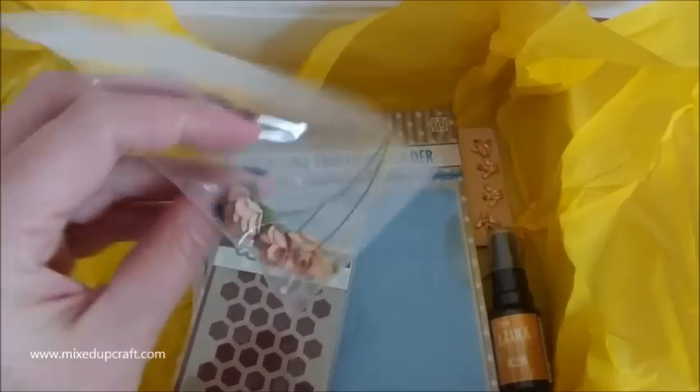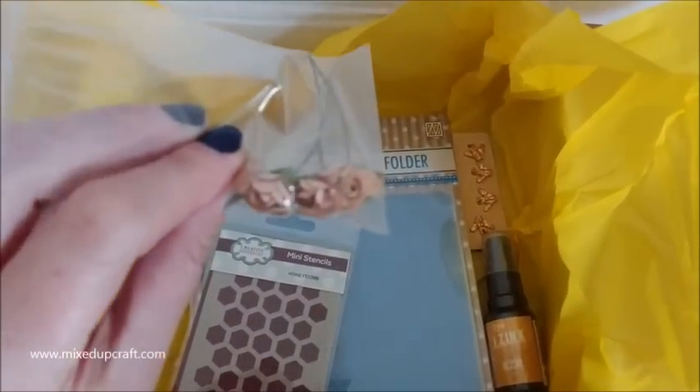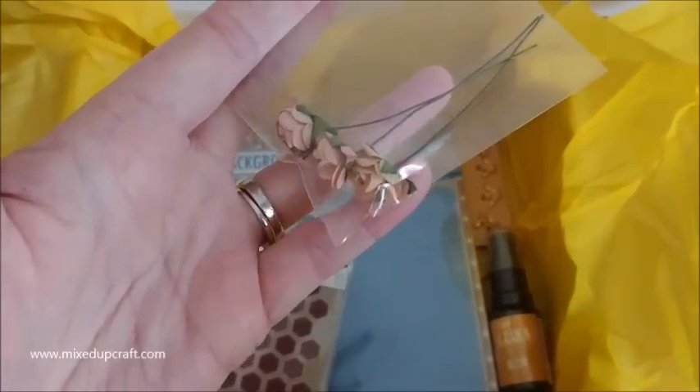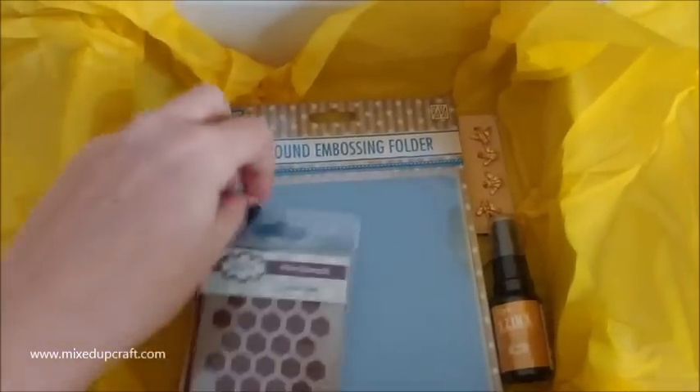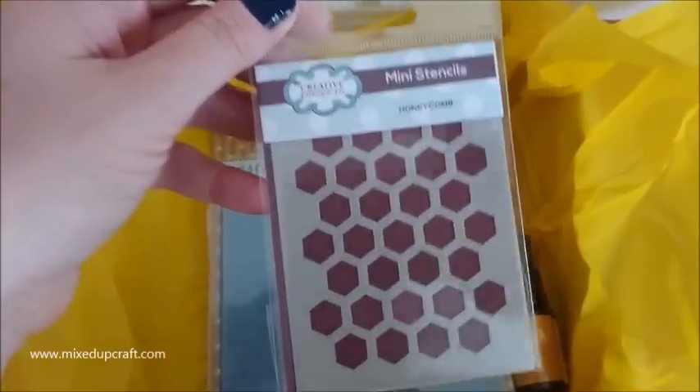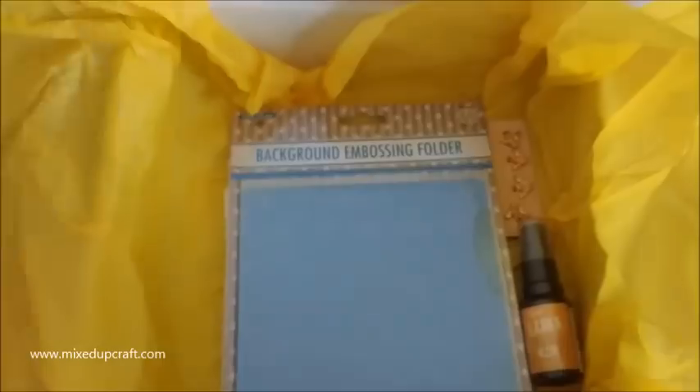We've got three little dried flowers here - you can just see them. They're going to be nice. We have a mini Creative Expressions honeycomb stencil. That one's nice.